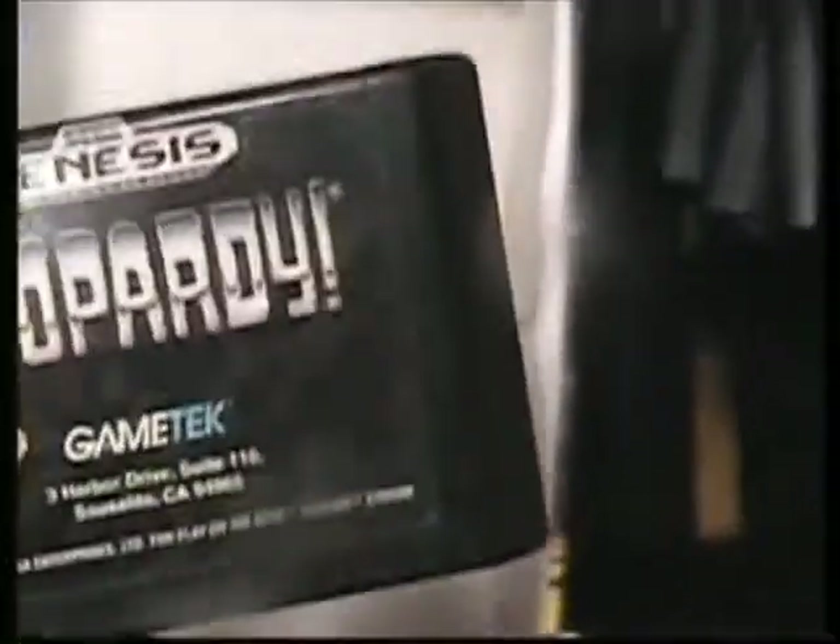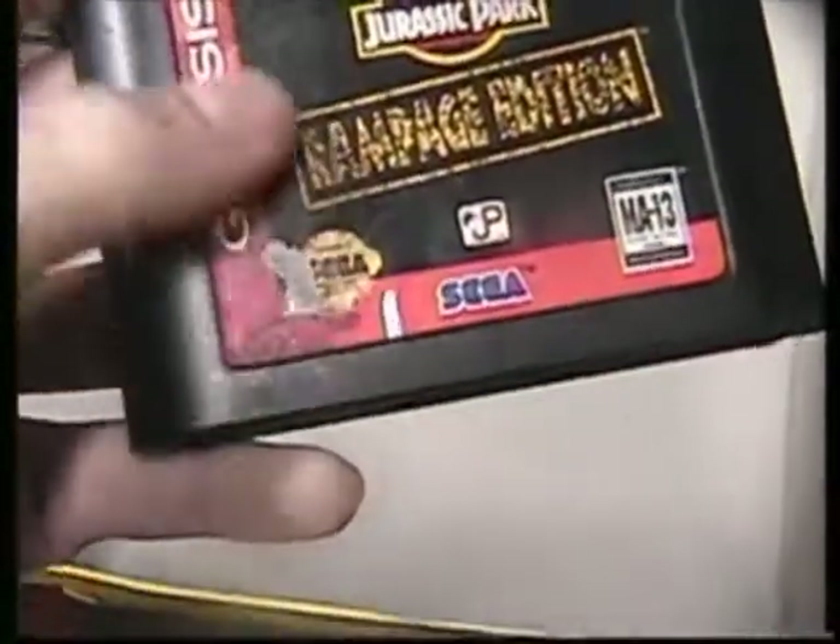College Slam — it's starting to peel up there, nothing major. Jeopardy — good, clean, working order. Wheel of Fortune — clean. Jurassic Park — just a little peeling up at the top, nothing major, missing a little on the label, good clean order. Six-pack — really rough shape. NFL 95 — great, great game.